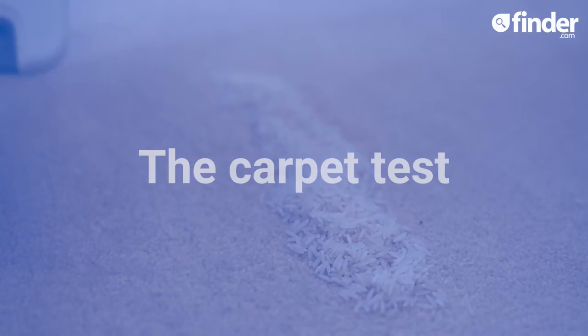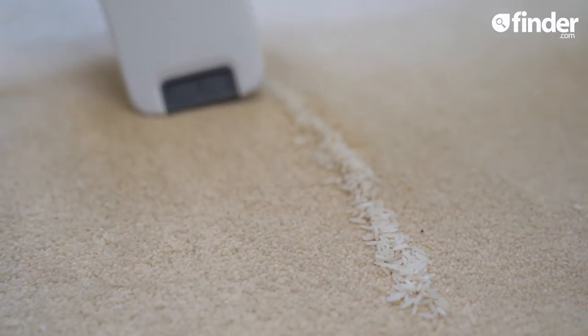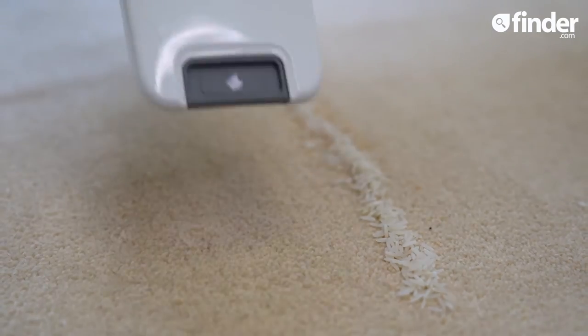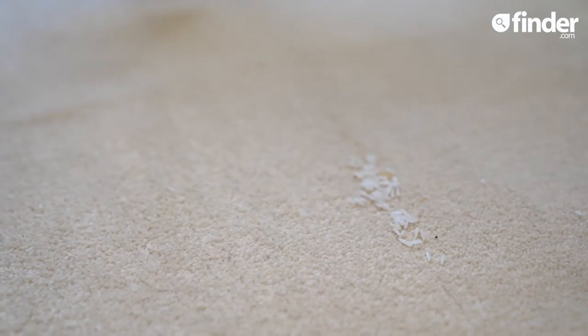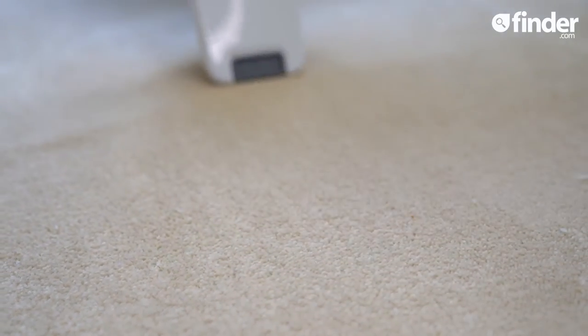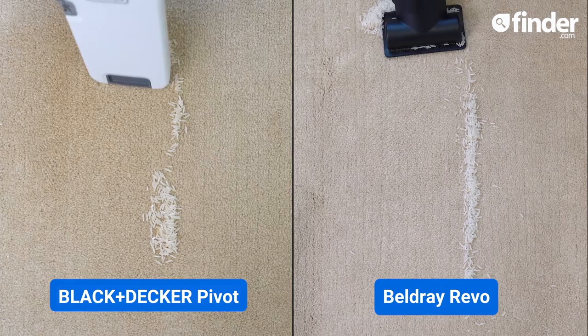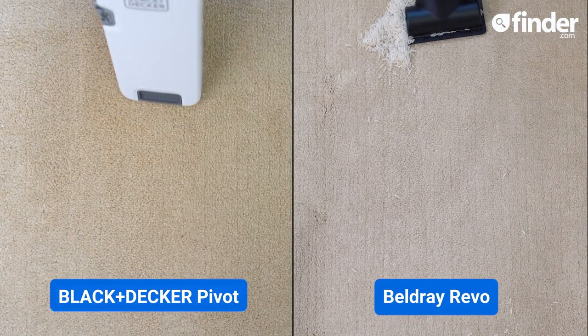Our first test is how well this Black & Decker can clean a pound full of rice from carpet in three sweeps. As you can see, it's excellent at cleaning rice and none of the grains blew away either. Let's compare this to a poor picker-upper like the Beldrae Revo, which pushes more grains away than it sucks up.